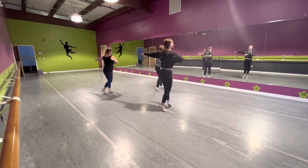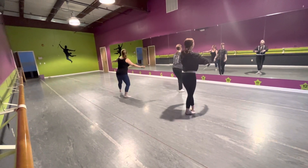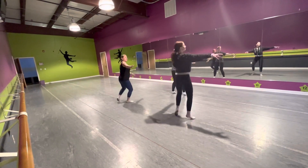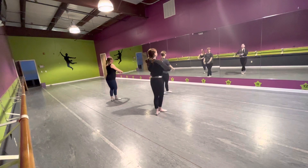Balance day, balance day. Show, know, and tronc tronc. Balance day, balance day. Hand, hand, hand, and tronc tronc.